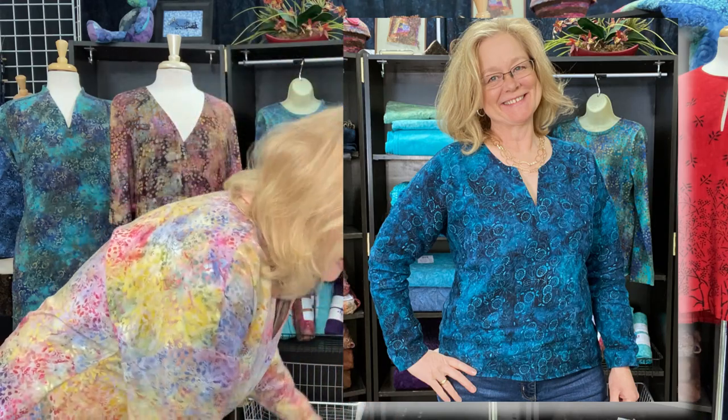So the rayon version is drapier, which it should be. I think it fits almost exactly the same. I made the exact same shirt this time — with the Remy I had modified the rayon and made it longer, but I decided not to do that again. I made the same exact one so you can see the differences in the drape.